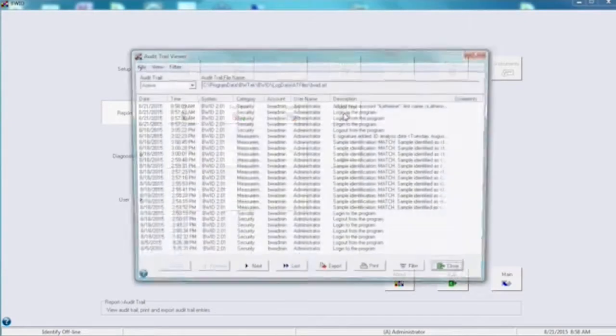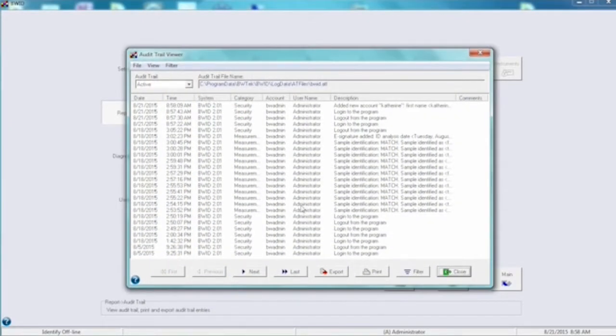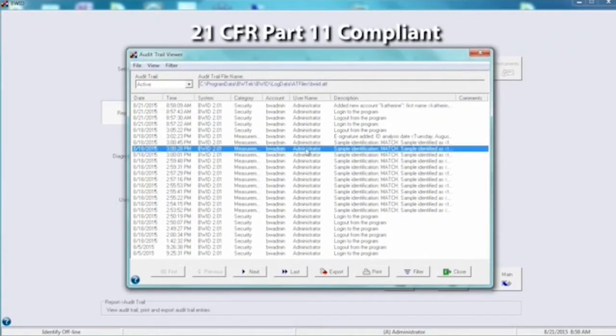Additionally, we have libraries of over 10,000 spectra and 21 CFR Part 11 compliant versions of our software available for improved utility.